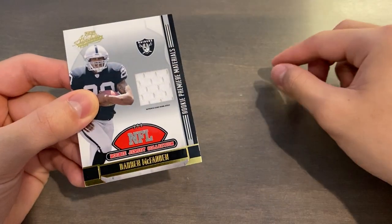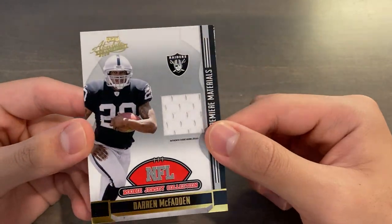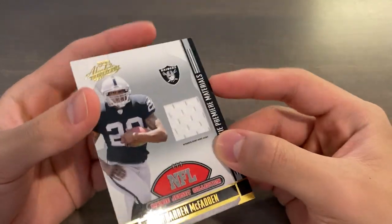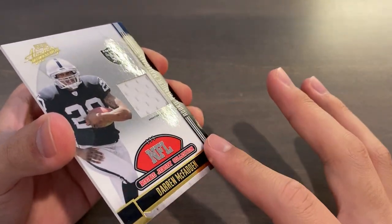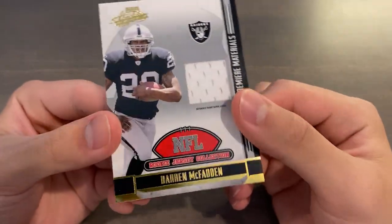Essentially, a little chunk is a cut piece of jersey that is on a sticky piece of tape, and then they layer it within the relic card. Relic cards are thick because there are multiple layers. The top layer is the outer layer with a sheet printed with all the foiling and everything, and it is missing a chunk, which is a window for the relic itself.